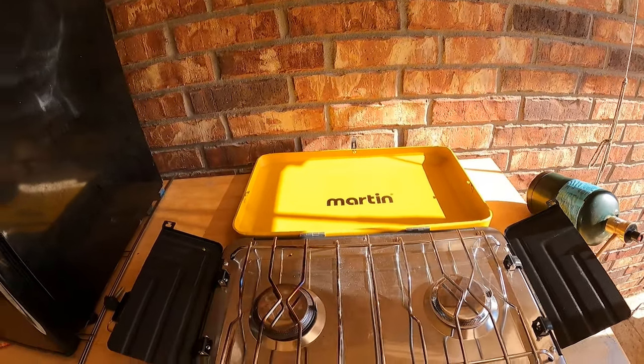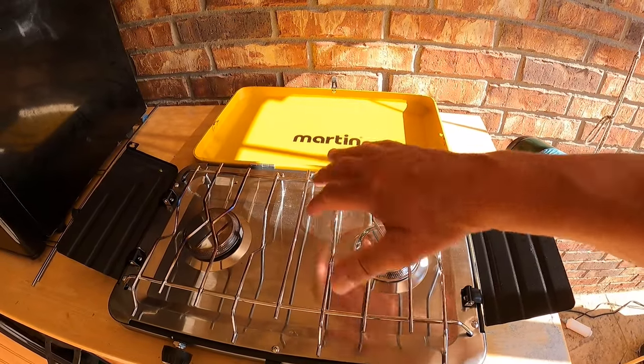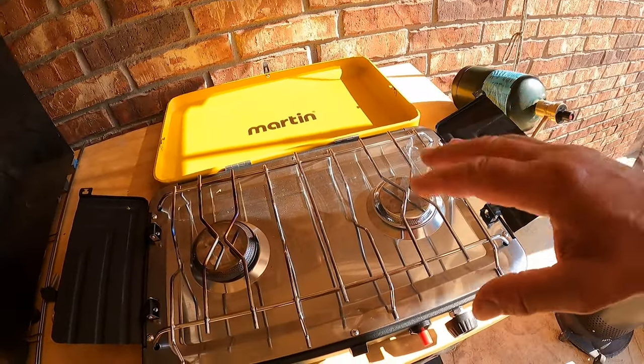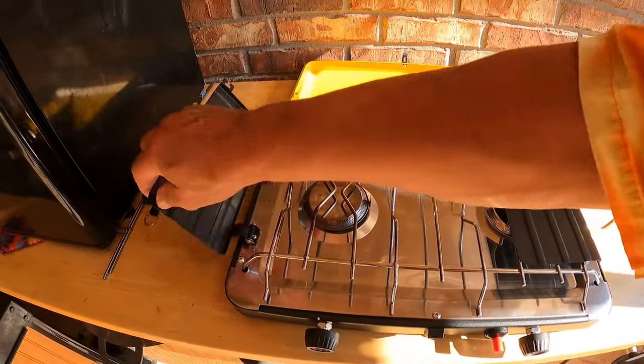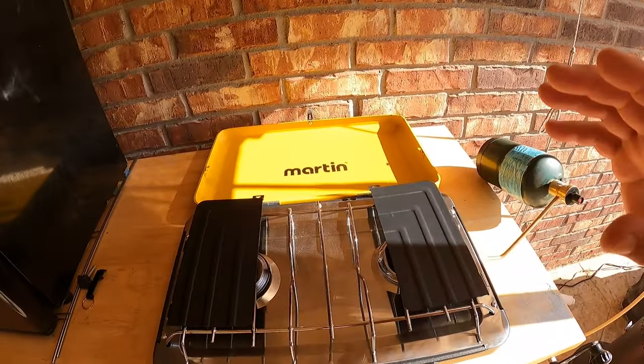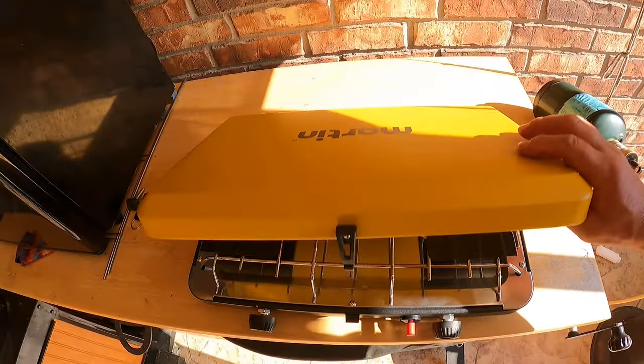Let's talk about the Martin Deluxe Propane Stove — 20,000 BTUs. I really like the ease of cleaning; I'm not having to get down into the burners and the venturi pipes and all of that. I really like everything about this stove and I think it's a heck of a value. The Martin Stove is available on Amazon. It's hard to find a good quality camp stove for a reasonable price, and Martin has hit that nail on the head.